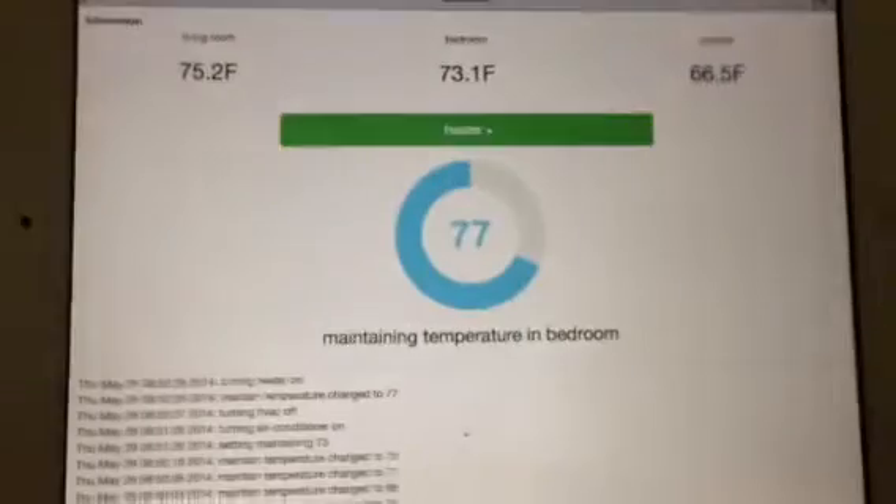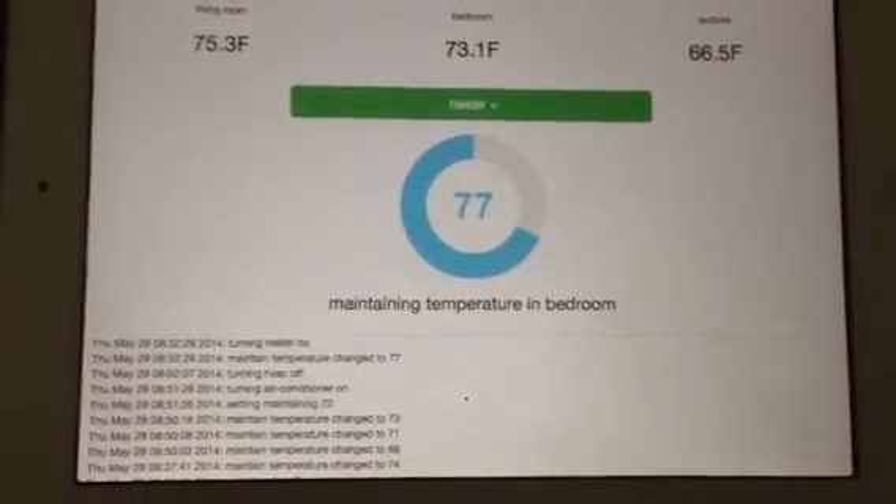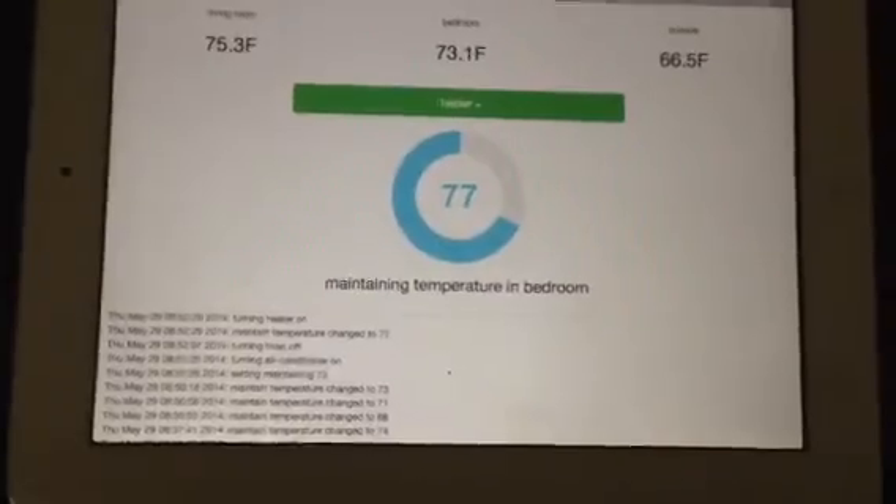That's kind of it. The idea is I can control zones — I don't have to care about temperature in rooms I'm not in. And that's it. Thanks!